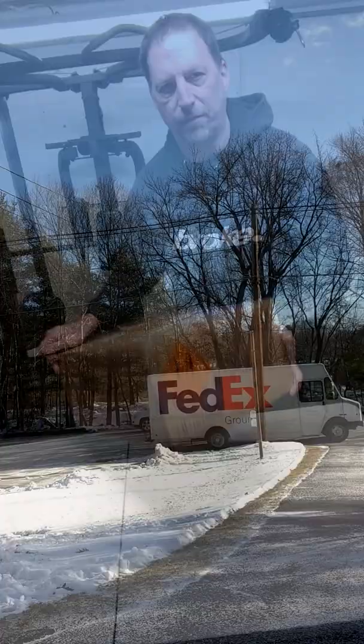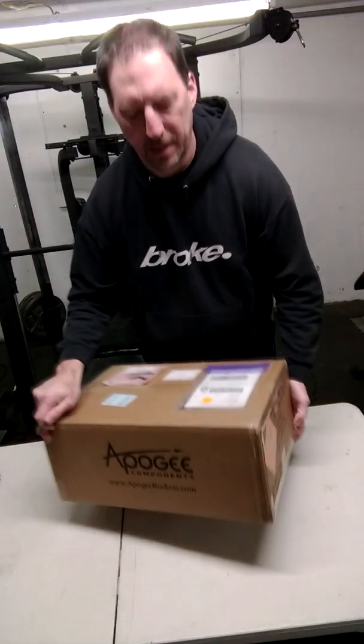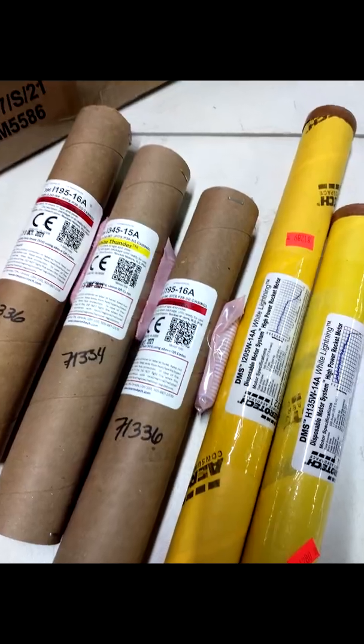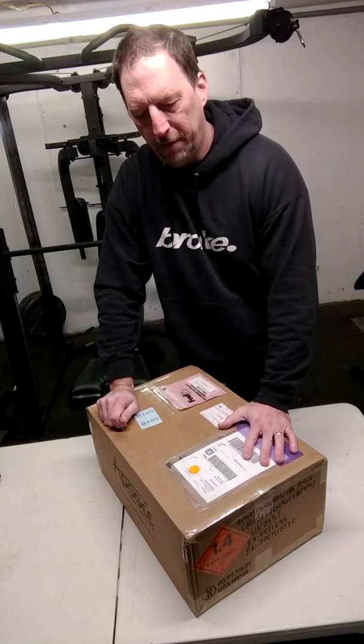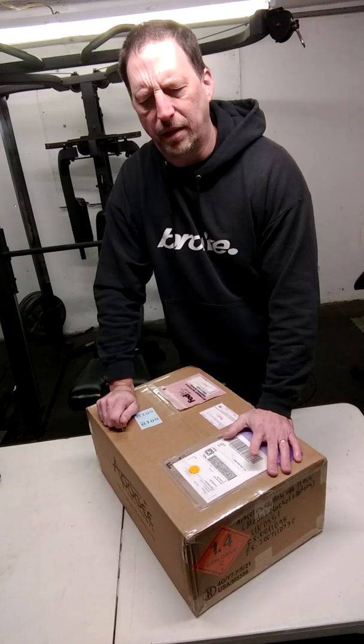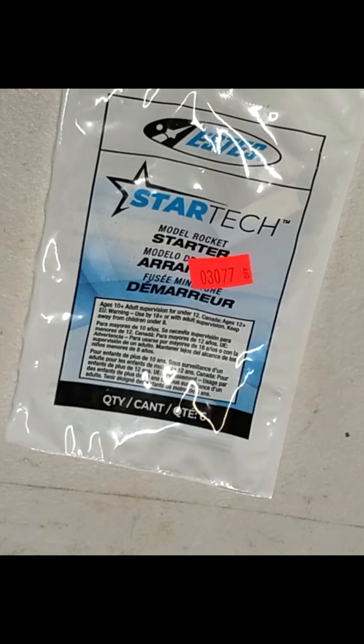This is Josh from Minutes Per Second. I just got a shipment in from FedEx from Apogee Components — some more rocket motors. I'm going to do an open box and check these motors out. It should be five high-powered motors. I think we got the Cicerone delay tool and a couple of gears for the ST motors.